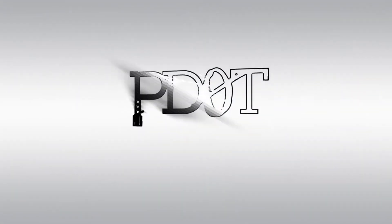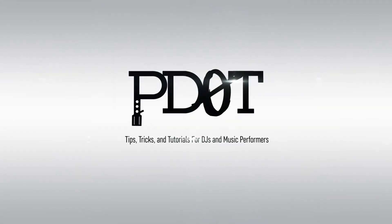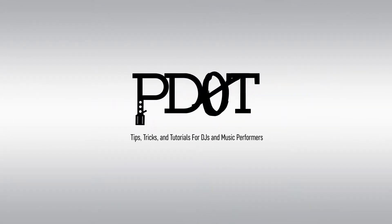In this video, I go over 5 add-on controllers to help you add new features to your DJ setup. Find out which ones those are, coming up. Thank you for watching P.TV where you'll find tips, tricks, and tutorials for DJs and music performers. Now let's get into the video.